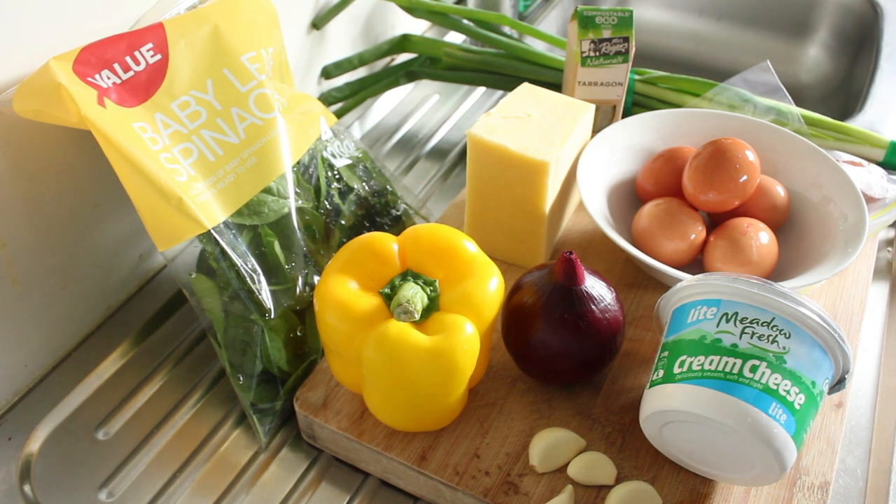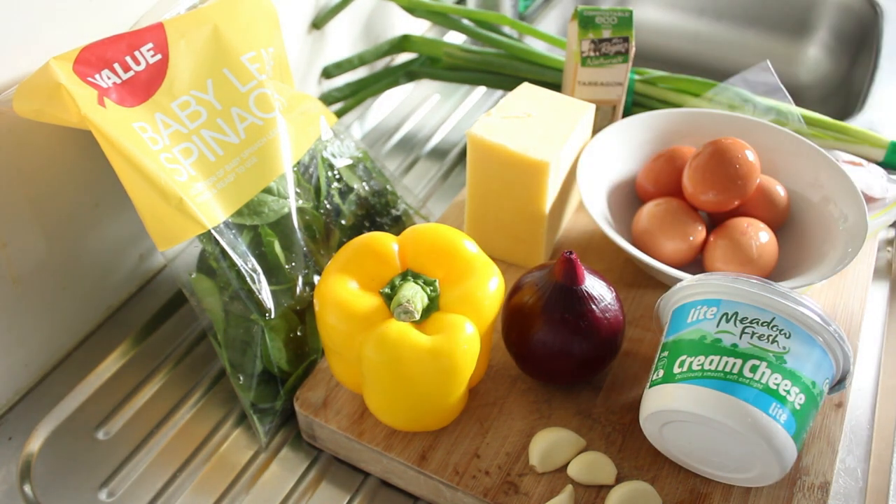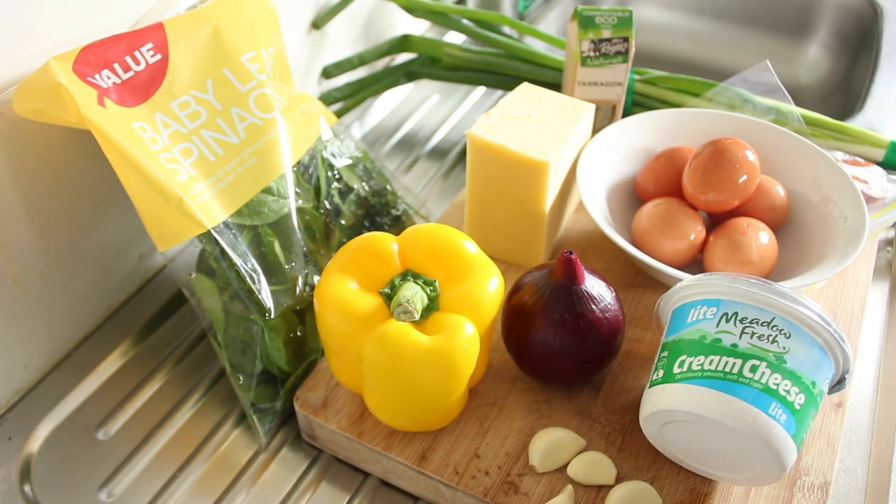We're going to make a quiche today, primarily with baby spinach leaves, yellow capsicum and red onion. I have some free-range chicken fritters which I'm going to slice up thinly and pop in. This is all going to be enveloped in a beautiful cream cheese with some grated cheddar — it's going to be superb — and we're going to put this in a nice quiche dish with some short crust pastry.